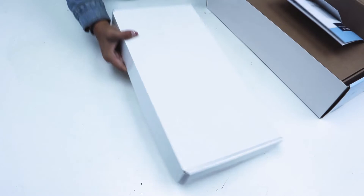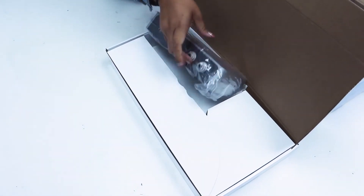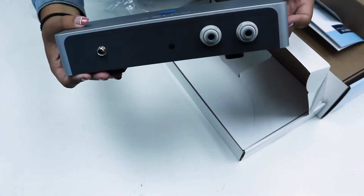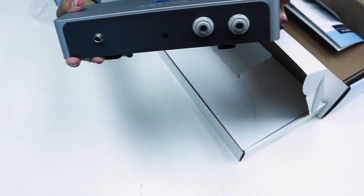So the first thing you're going to see when you open up the box is going to be the Aromax 1 system itself. This is where all of the UV LED disinfection technology is integrated, killing all of those unwanted pathogens that you typically find in your tap water or your water tanks.